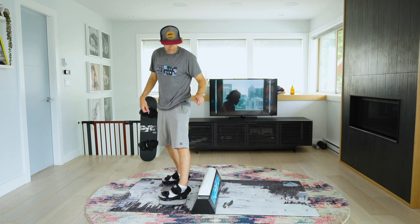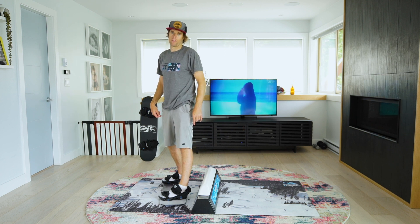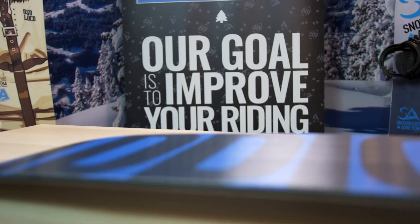Be playful, try it out, chuck the top piece on. This thing is critical — this is where you really get your good balance from. This is Nev Lappert from Snowboard Addiction. Our goal is to improve your riding.